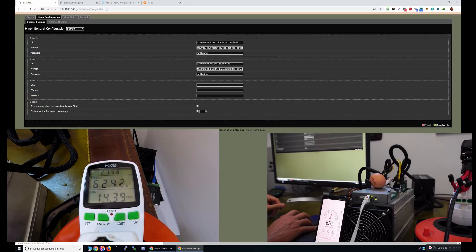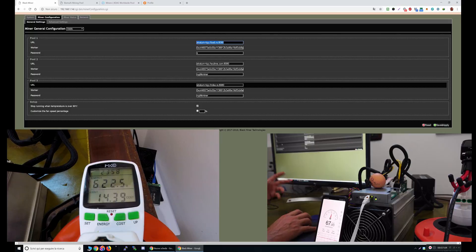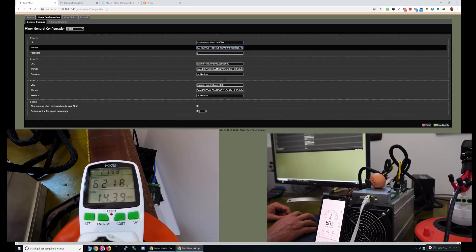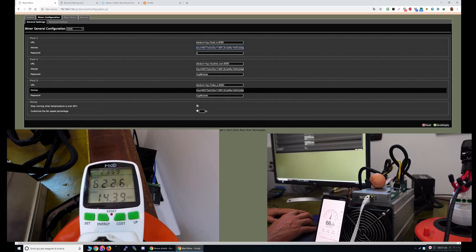If I want to change the algorithm, I just go here. For example, I can select 0xBTC. It will show pool number one, pool number two, pool number three. We are on cascading — it starts on the first pool and will switch automatically to the second one. I enter my address, then click Save and Apply and the miner will reboot and restart with the new coin.